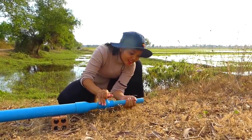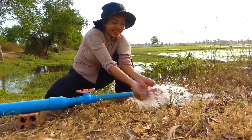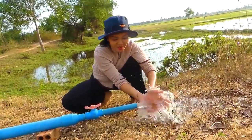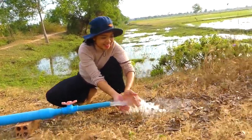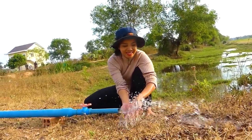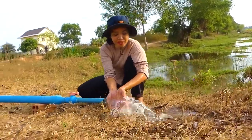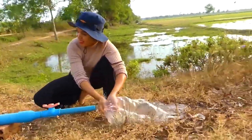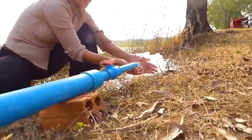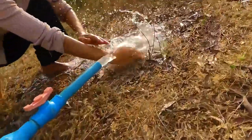One, two, three. Wow! My project today is very nice. The water is very strong. Wonderful! Very, very fantastic. If you can follow my project today, it is very good. The water is very cold.